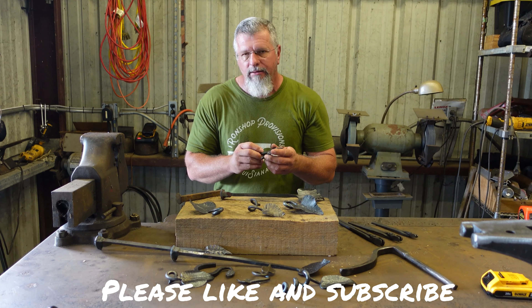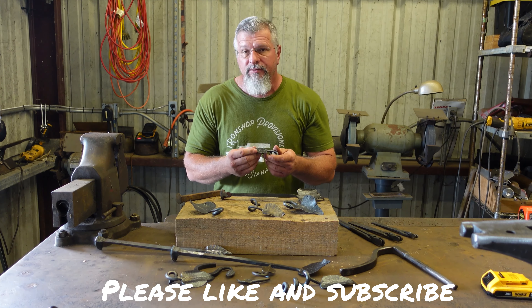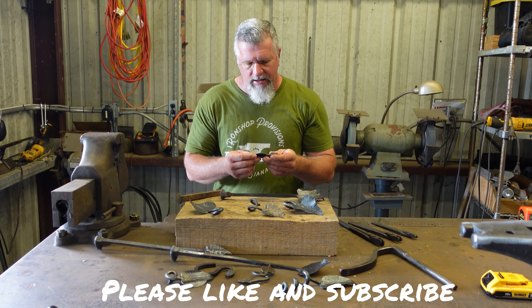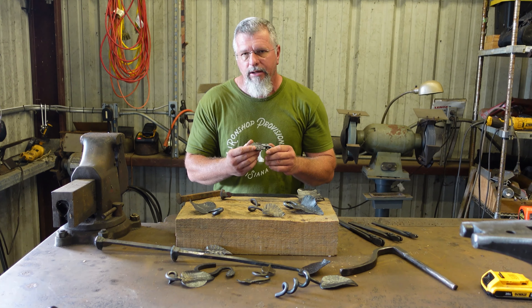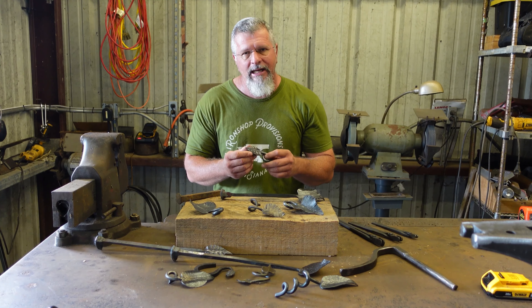You do some drawing out, you do some tapering, you do some fullering both with a hammer and with a handheld fuller. You do some half-face set downs. So it's really a good exercise for any level blacksmith.